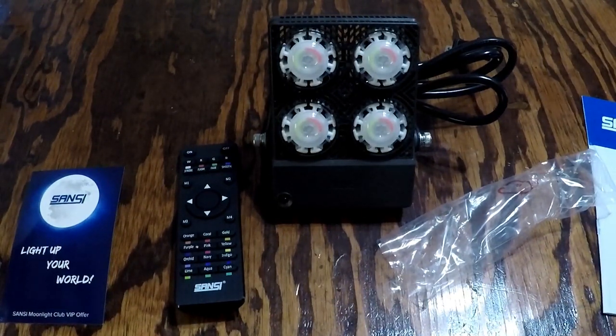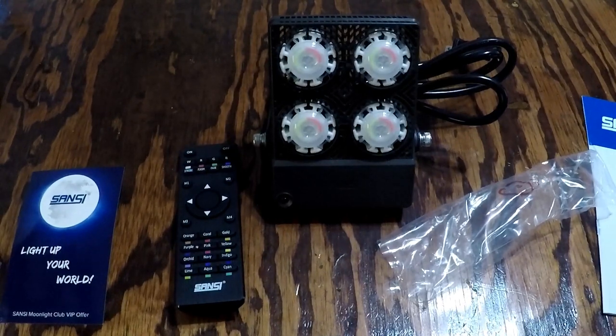It has 16 colors and four modes with remote control provided. So 16 different colors of lights are available and you can adjust the brightness. It offers four kinds of color-changing patterns, including flash, strobe, fade, and smooth setting. The memory function will remember your last setting when you turn it on again. One remote control can control several LED floodlights at the same time.